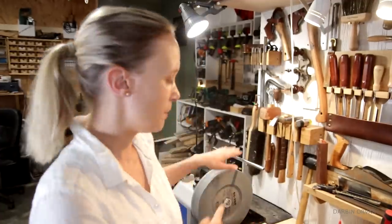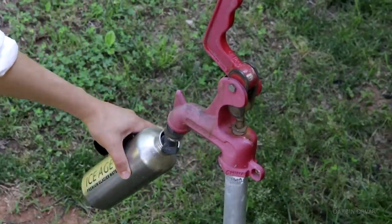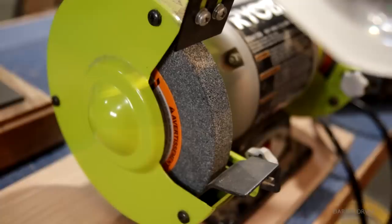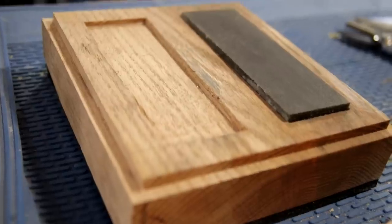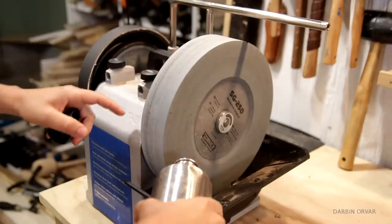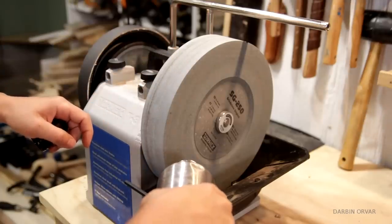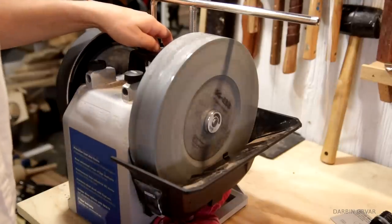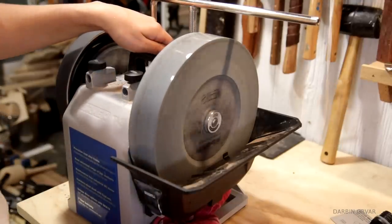Today I figured you guys could hang out with me in the shop as I do some sharpening and show you the system that I use, the techniques that I use. I want to go over what sharpening systems I used to use a lot. I'm using my Tormek T8 — this is a water stone system.